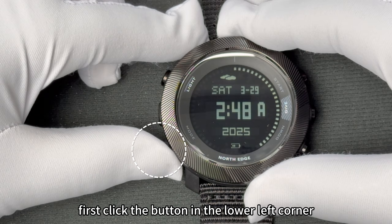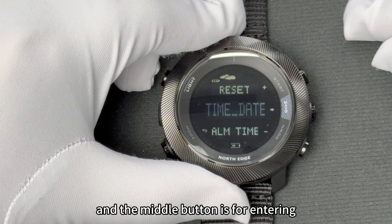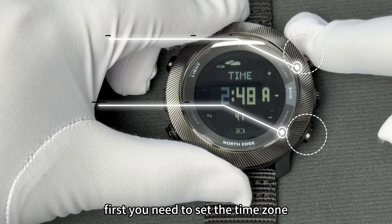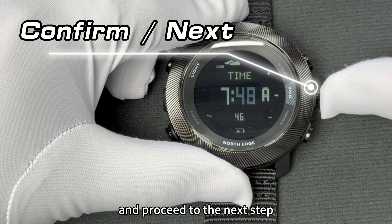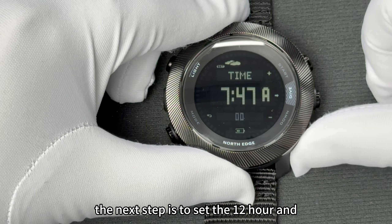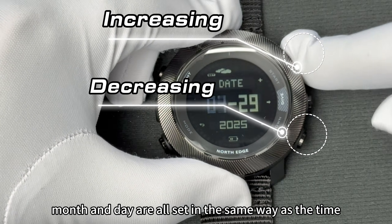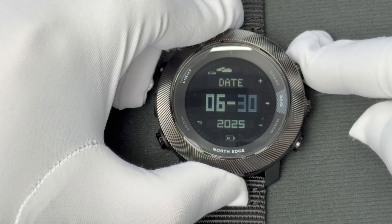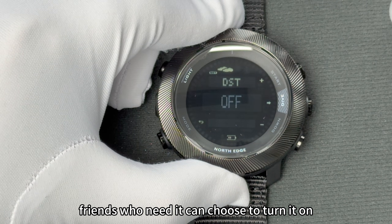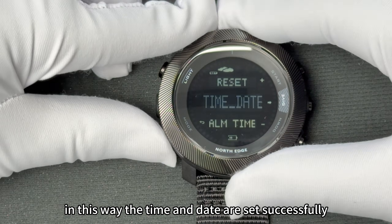Next, let's set the time. First, click the button in the lower left corner to enter the function selection interface. The upper and lower buttons on the right can switch functions, and the middle button is for entering and the next step. Enter the set function, then enter the time and date interface. First, you need to set the time zone. After selecting, press the middle button on the right to confirm and proceed to the next step. In the hour and minute interface, press the two buttons on the right to adjust. The next step is to set the 12-hour and 24-hour display formats — just choose the one you want. The next step is to set the date; the year, month, and day are all set in the same way as the time. You can also choose to turn on or off the daylight saving time switch. When all settings are completed, click the button in the lower left corner to exit. The time and date are now set successfully.